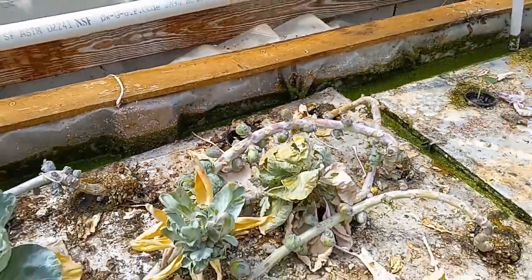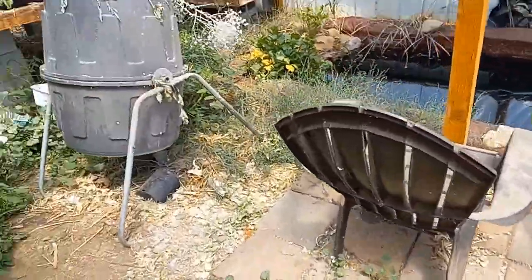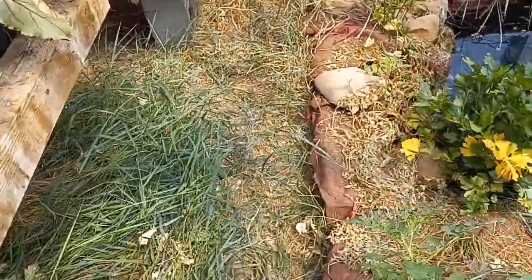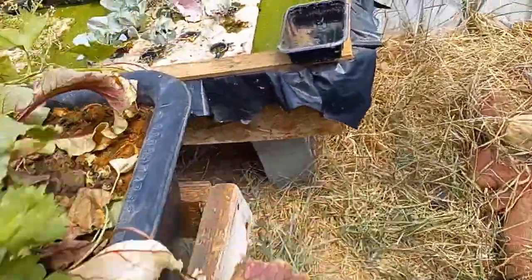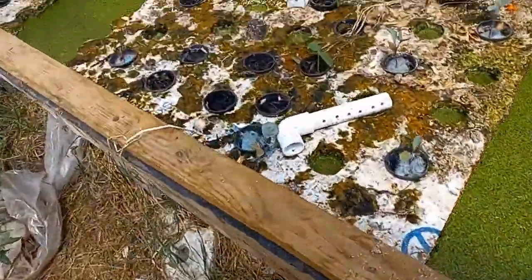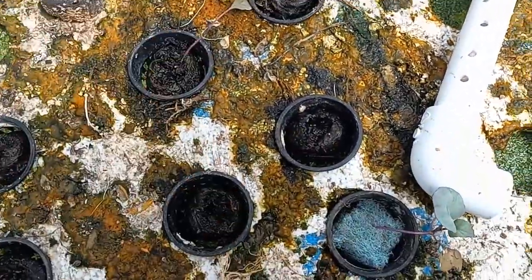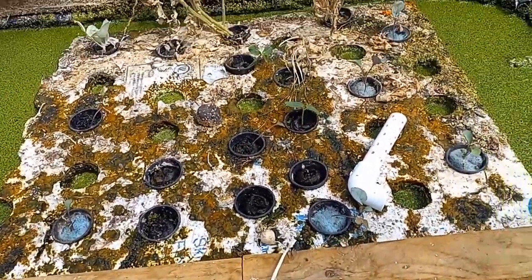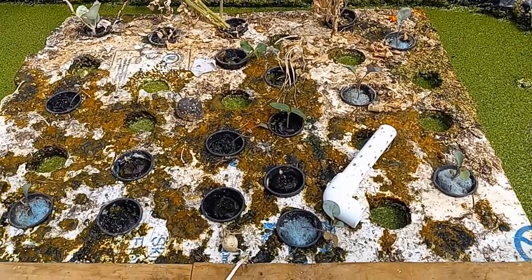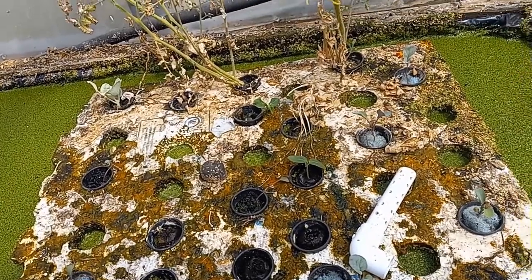I took the last two over here on the other side of the greenhouse, past the composter, past these volunteer — whatever they are. As you can see, there they are — looks like two of them. Now we'll see how they grow. The reason I put these two over here is maybe they grow better on this side. Maybe they don't. It's just to see what the difference is in the environment.